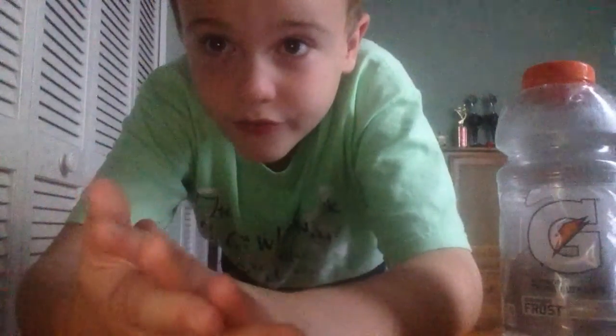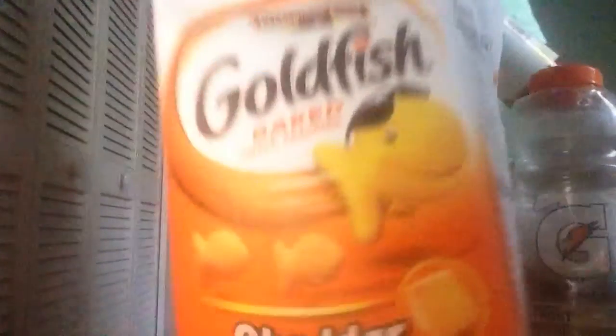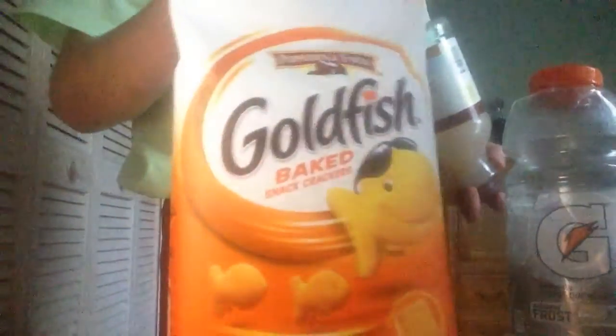Hey guys, today we're going to do a water bottle flip montage. Okay, first up: tap. Sorry if my mouth is full, it's just goldfish — the snack that smiles back, goldfish.